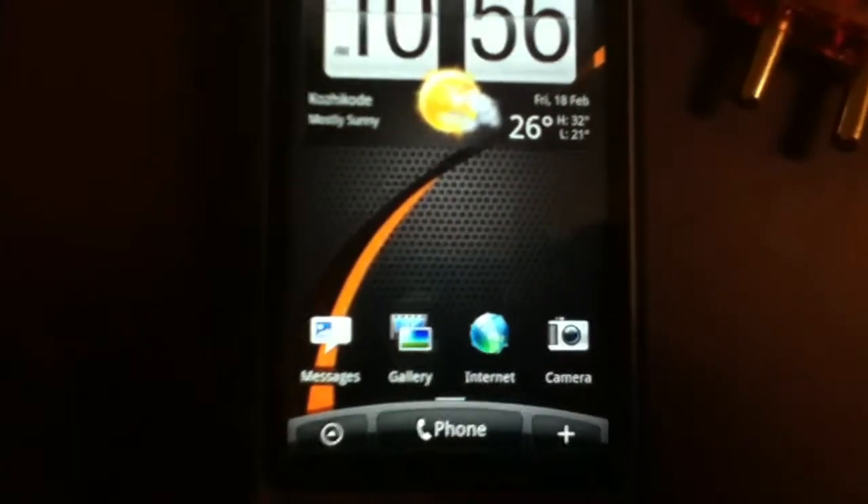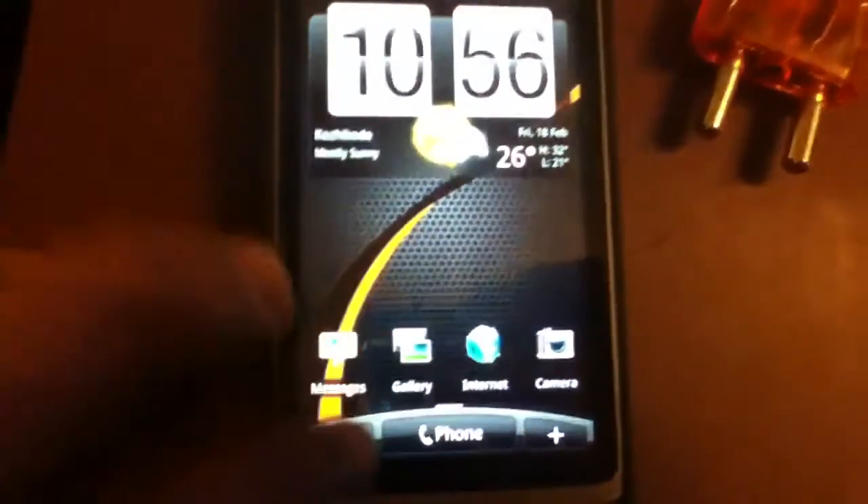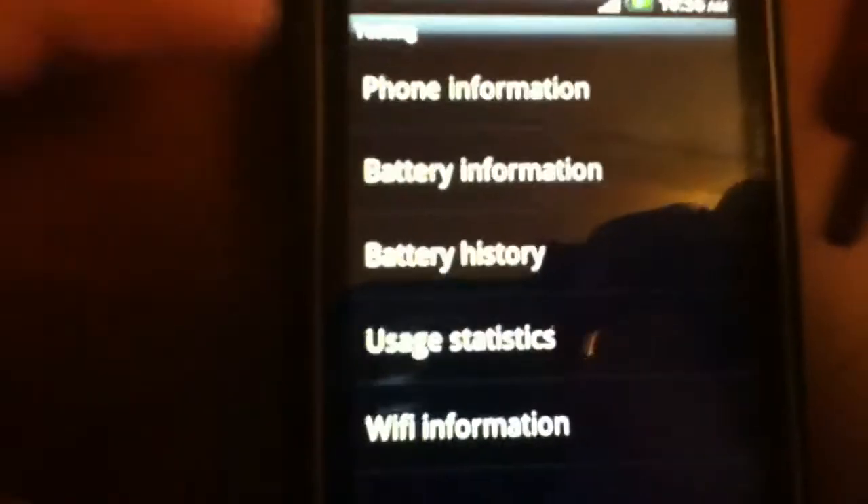For other Android users like Motorola, what you gotta do is go to the phone and type in this code on the keypad: star hash star hash 4636 hash star hash star.